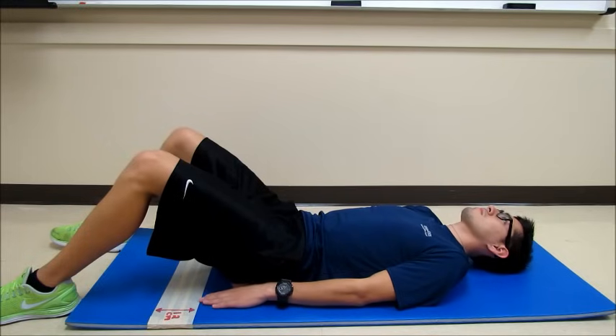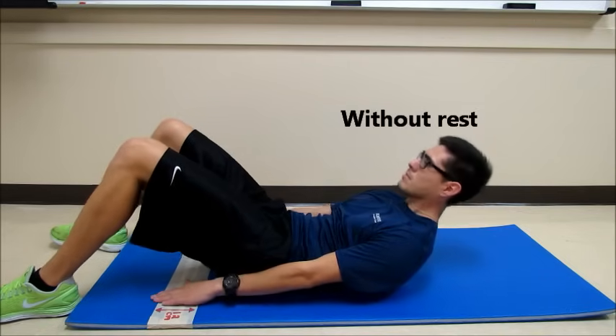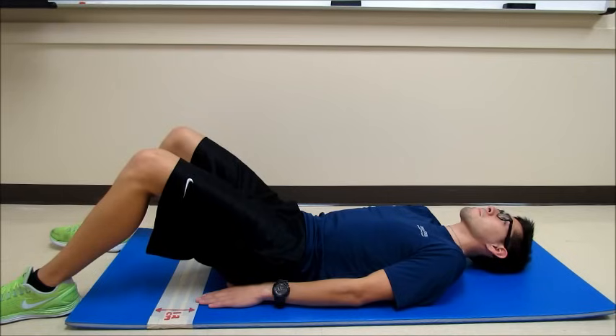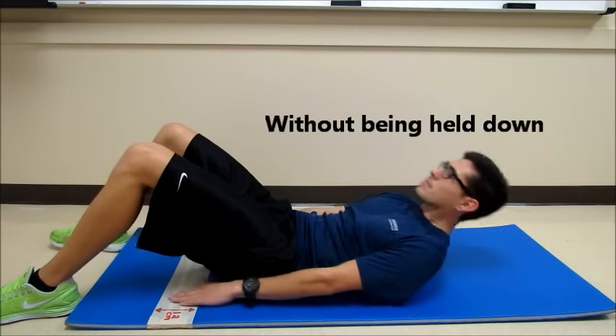After the next consecutive beat of the metronome, Patrick will return to the supine position. This will count as one complete Curl-Up. This test is done without rest between Curl-Ups, and Patrick's feet will remain flat on the floor for the duration of the test without being held down.